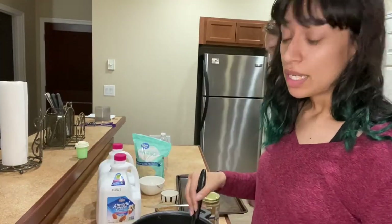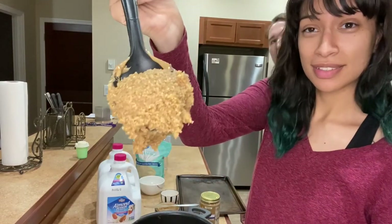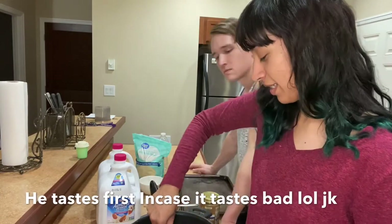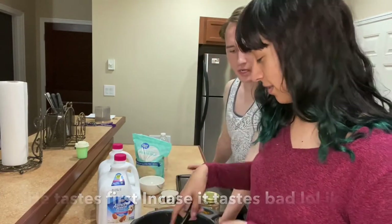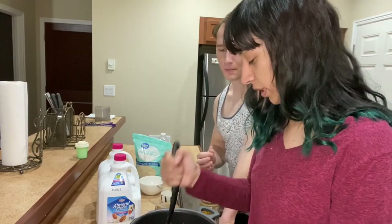After giving it a good mix, it should kind of look like this. I haven't tasted it — do you want to give it the first taste? I'll give it the taste test. That tastes really good. Really? Yeah.